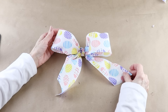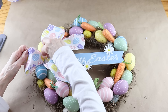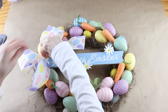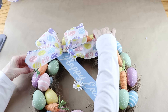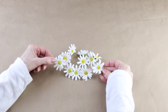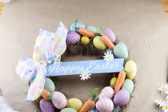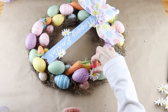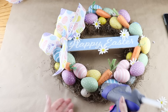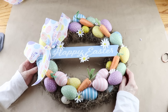To add the bow, I added some hot glue to the side of my sign and then attached the bow down at an angle. I'm adding my final accents onto the wreath and I'm using a few more of those small daisies. With all my daisies in place, this pretty happy Easter egg wreath is ready to hang.